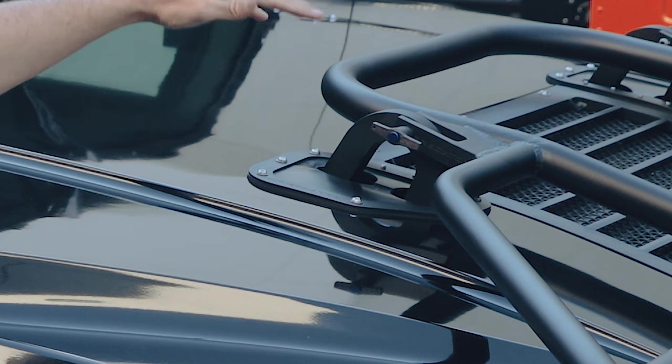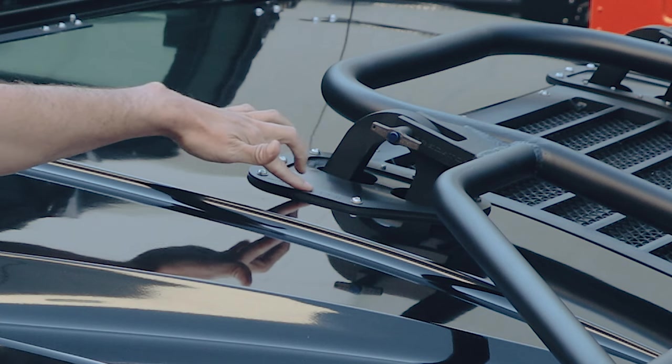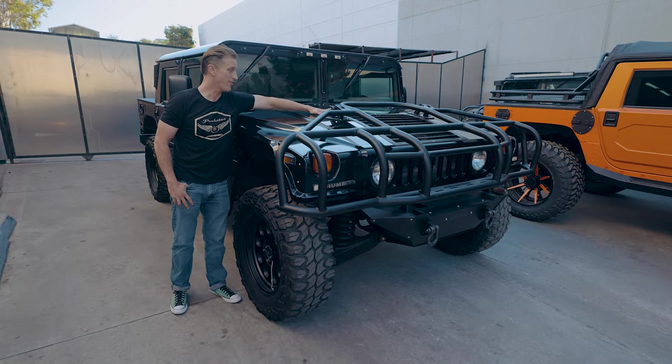We've got our gaskets on here. Instead of just our standard gasket, we have Predator engraved in here. Just taking it a little bit over the top with virtually everything we do.